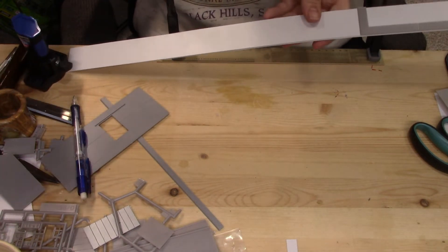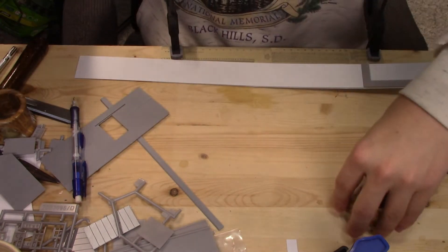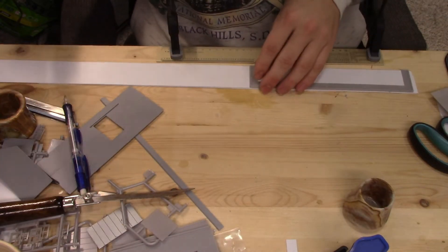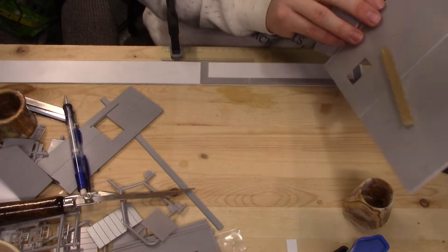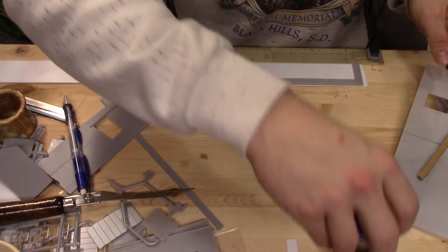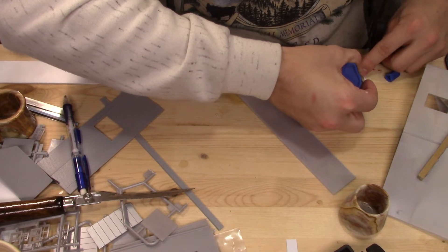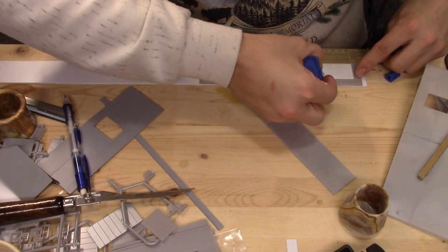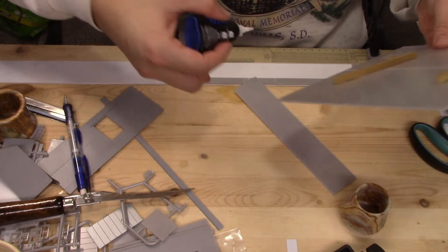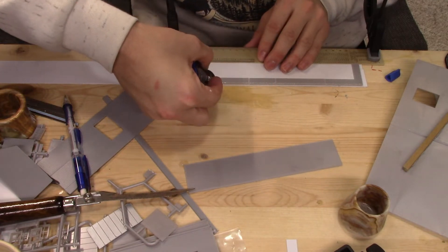Let's bring this in without knocking anything on the floor. I think we'll continue using super glue just for the fact that it dries a little bit faster. I'll do the whole length.